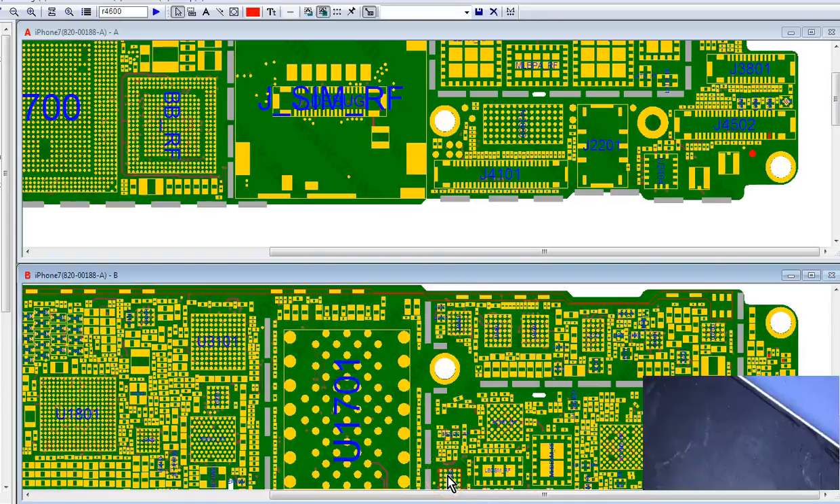Alright, so I have my first iPhone 7 no-backlight repair and we're gonna go through how to fix this thing. I have never done one of these before, so I'm gonna work through it with you guys and we'll go from there.